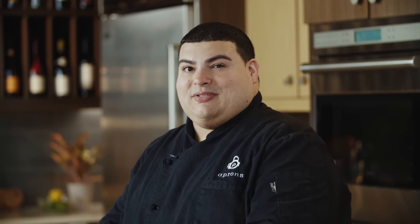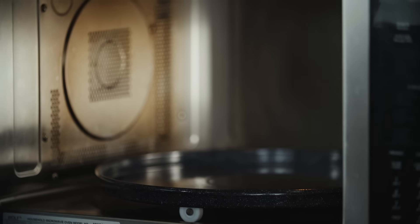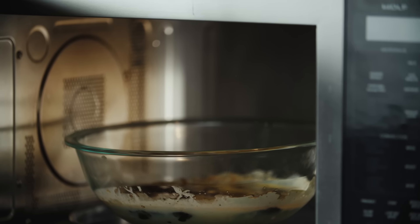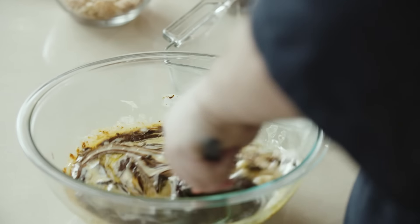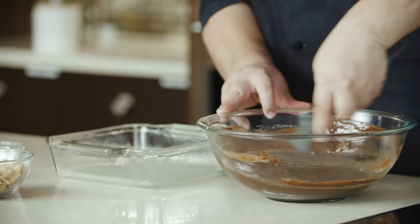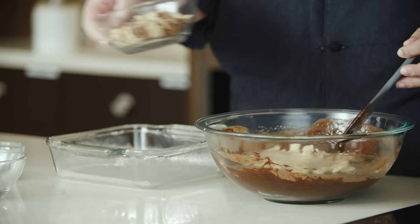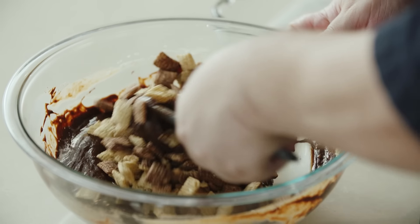We're going to go 90 seconds on high. If everything is not thoroughly melted, do 15-second intervals until everything is thoroughly melted. Now that we've got everything melted, we're going to go ahead and mix this to make sure we get it all thoroughly combined. We've got some cinnamon Chex cereal and some chocolate Chex cereal — we want to fold it into our fudge.